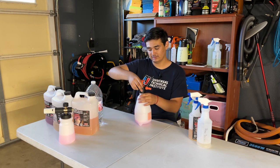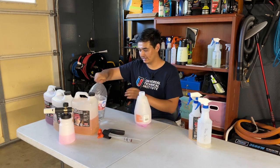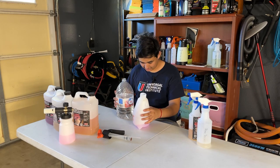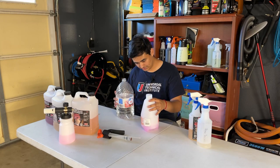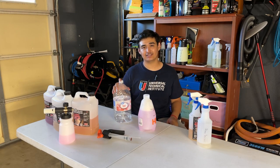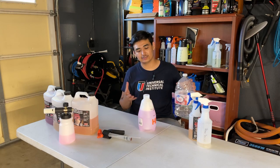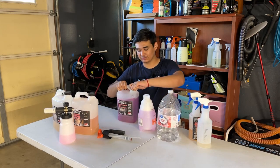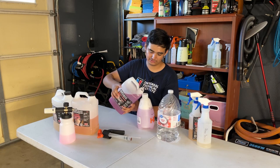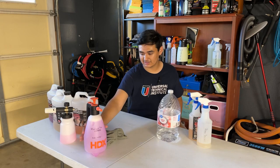The dilution I use for my Brake Buster is five to one. I use a homemade foam sprayer — if you guys want a video on how to make it, I'll make sure to do one. I'm filling it up to the level I'm familiar with. It's also really good to have multiple gallons of distilled water because one gallon sometimes isn't enough when refilling your chemicals. There's Brake Buster all filled up — moving it to the side.